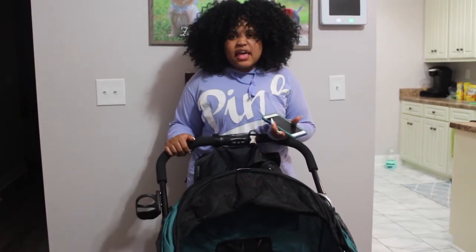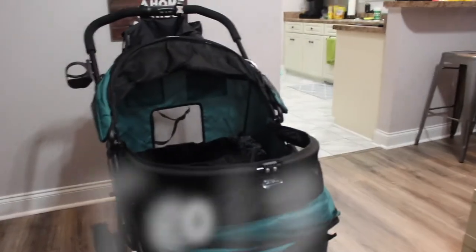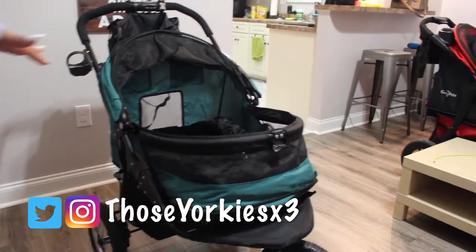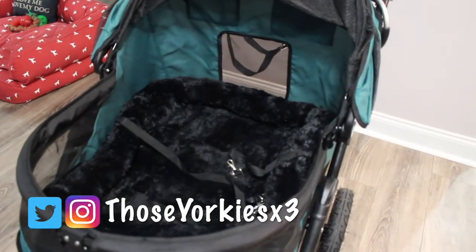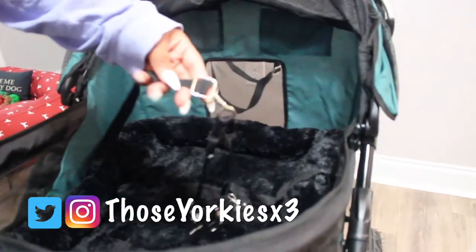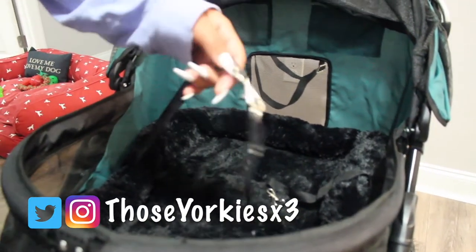The first thing you'll notice when you see this stroller is how large it is — this stroller is huge. My three dogs fit in here so comfortably; they all lay down and still have space, a lot of room, which I really appreciate. It does come with these tethers, and it is made of a cheaper material but they get the job done.